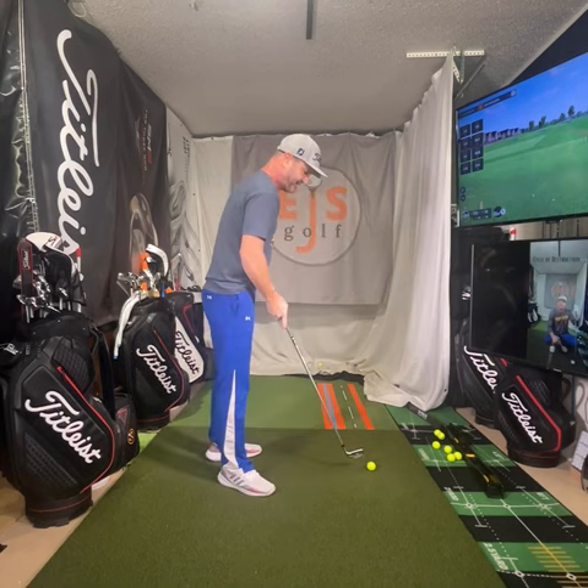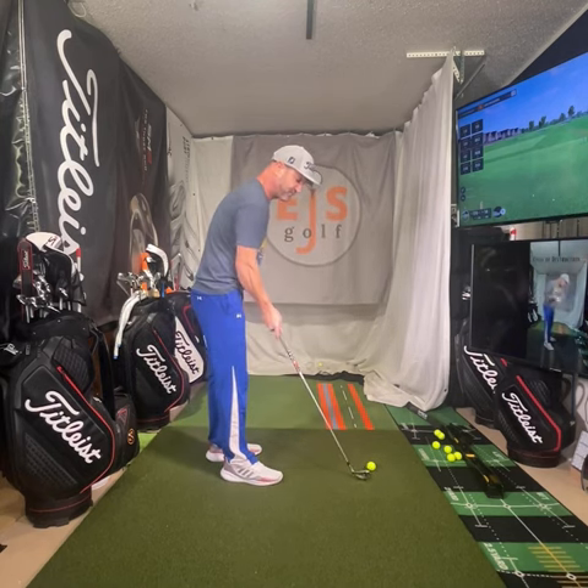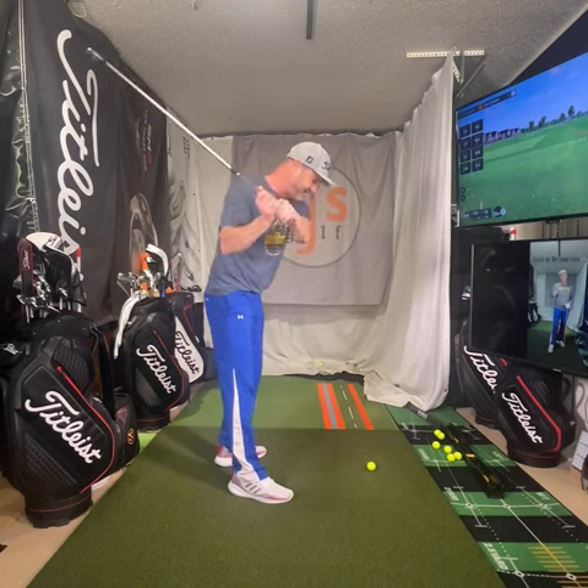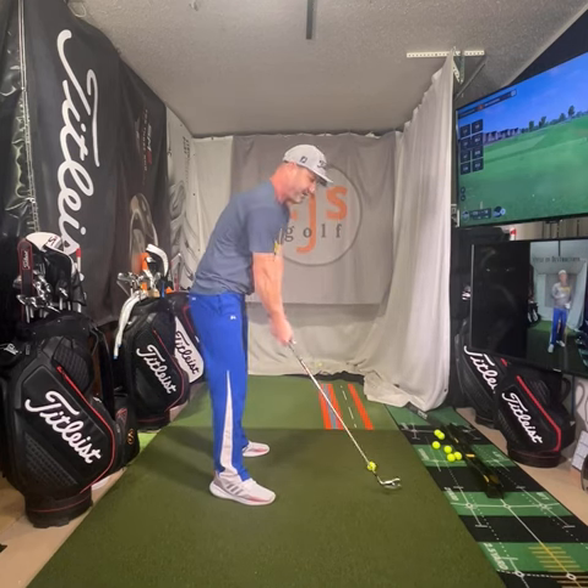Now, this is where things go off the rails when we get to a driver. Why? Because the driver has a face that's not straight — it's curved. So if you hit it on the toe, that's going to force the club to open, which puts gear effect spin on it, making it want to curve to the left. So you may be somebody who slices and you catch it on the toe — well, that's actually going to help you with the driver. The same thing is true on the heel — that's going to make it go to the right. So it makes it hard to judge what happened with your shot. Focus mainly on your irons because it's easier at the beginning to detect. Eventually you can get to where you can do it with a driver too.